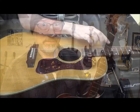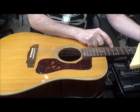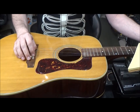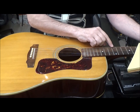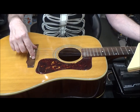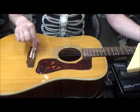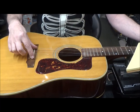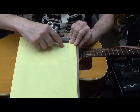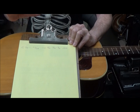String action is 11/64ths and I want it to be 5/64ths, which means I would have to lower the saddle 6/32nds — which is double of 6/64ths. 6/32nds is equal to 3/16ths of an inch. Obviously I can't lower the saddle 3/16ths, so we have to reset the neck. 3/16ths of an inch is 0.1875 — that's the first measurement I need.